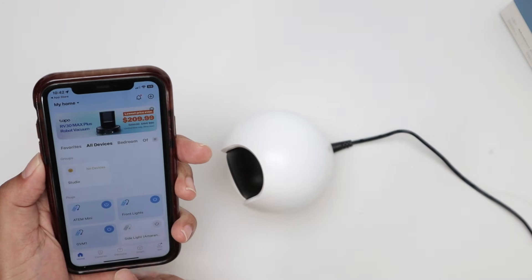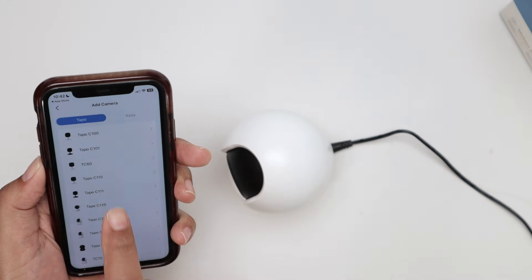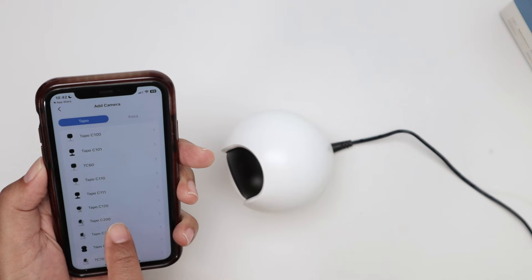Then after this, you come here and go to Camera, then Add Device, and look for your TAPO C200. I have it here.